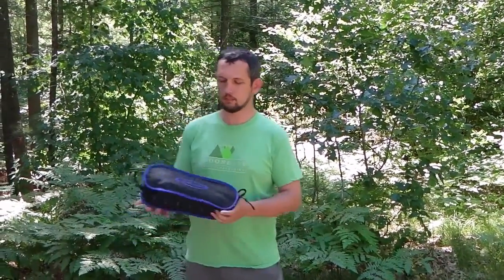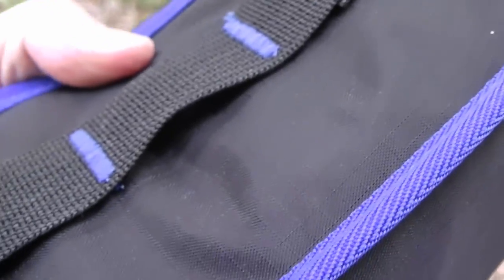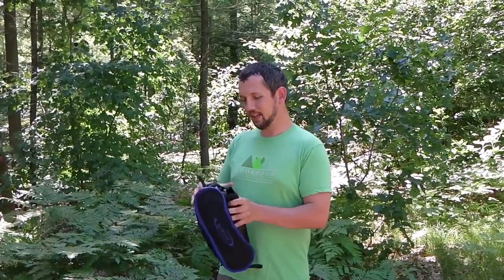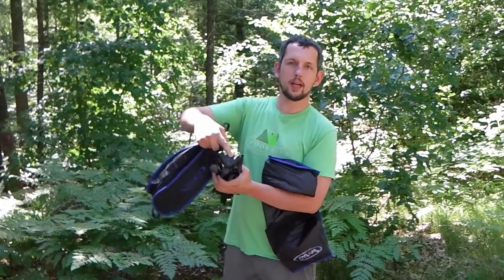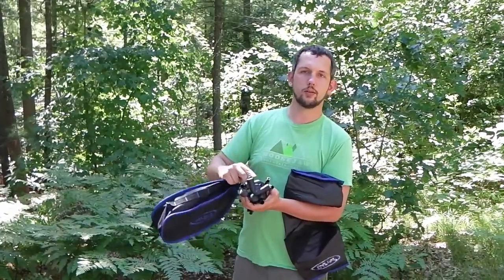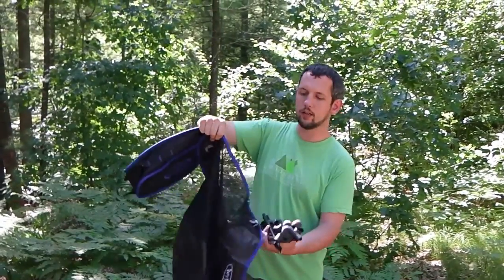This is what the chair looks like in the bag — it's fairly small, about the size of a loaf of bread. This bag has a single zipper on it, and the chair itself is about two and a half pounds. We're looking at an aluminum frame with a plastic hub that all the posts go into. All the aluminum posts are bungeed into the frame, and the fabric that goes on the frame is nylon with some mesh sections that help with breathability.